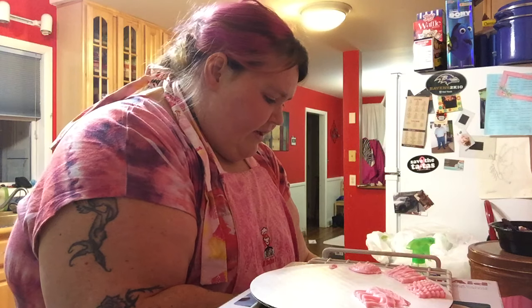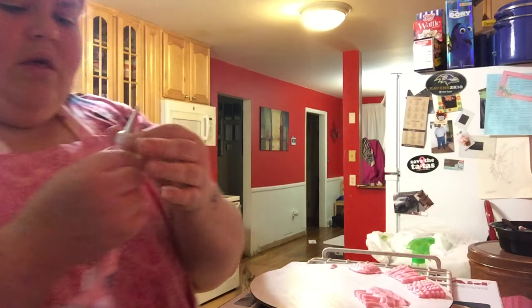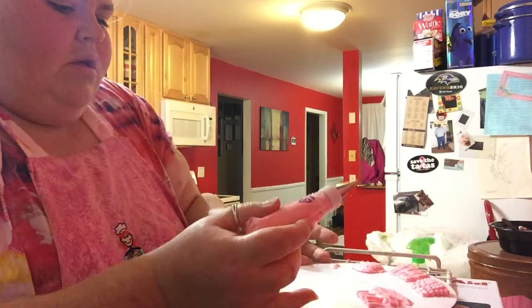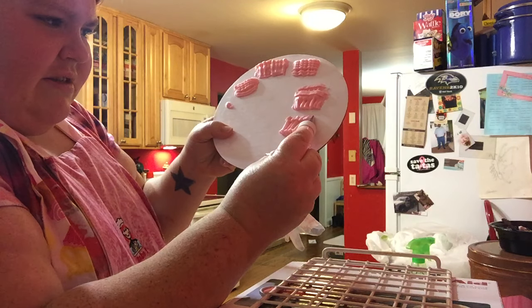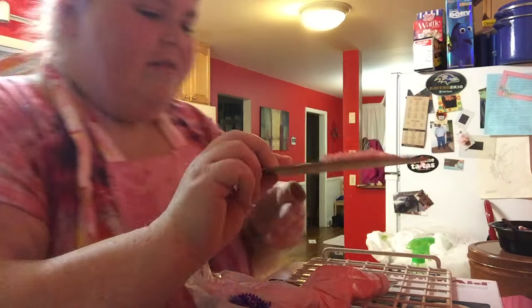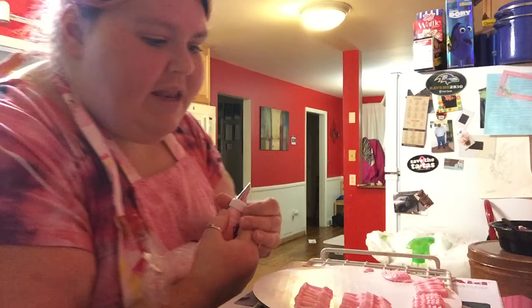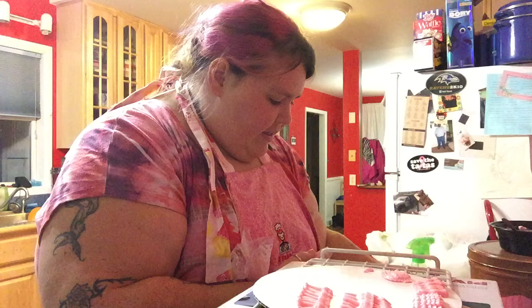This one has like a weird hook on it. I don't know what that's going to make. Look at that, guys — look at that! That's really nice. Do a happy dance because I could never pipe but now I can! That's like a smaller version.